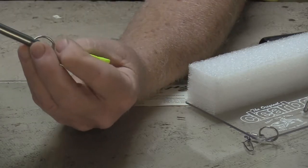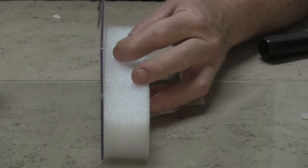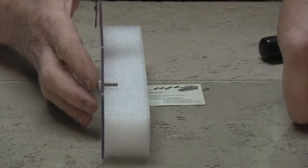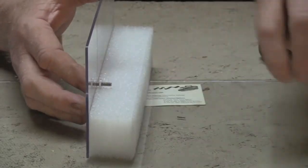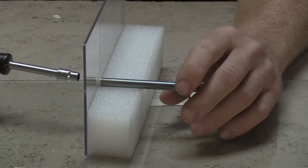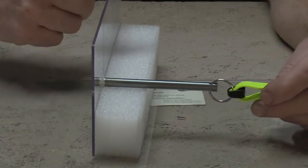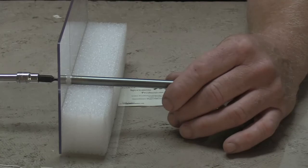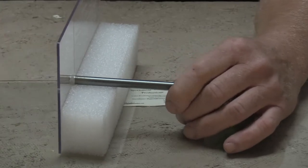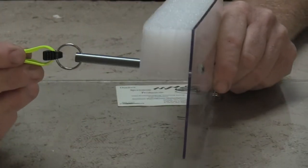Now let's put the other one together the same way. Turn it upside down so you can see a little bit better — nylon washer on one end, put it through the hole, put the other washer on the other side, then screw the rod in. Make sure your clip is set correctly, hold the end, and snug that up really good. That's what your clips are going to look like and what your correctly assembled board is going to look like.